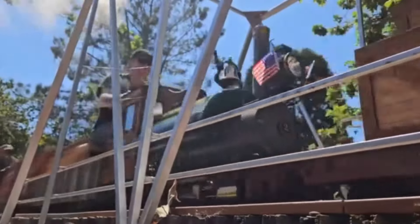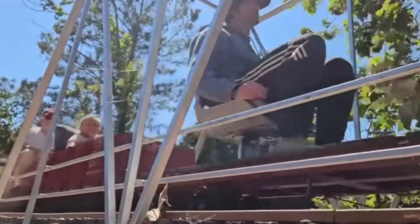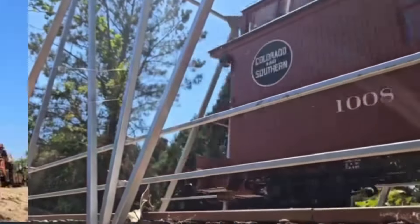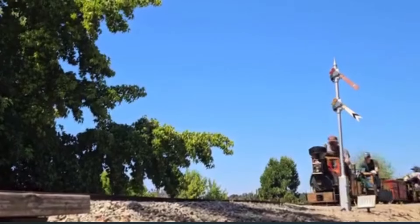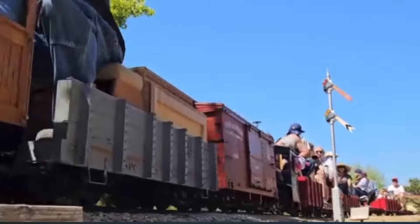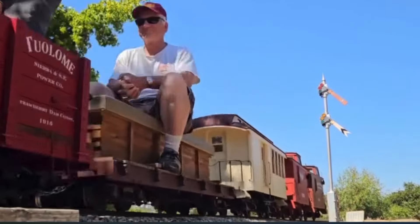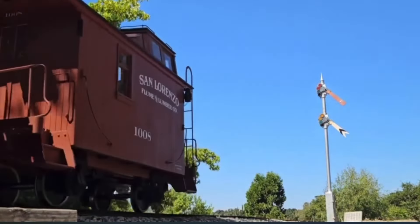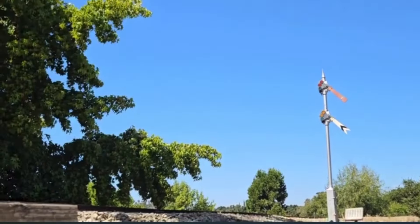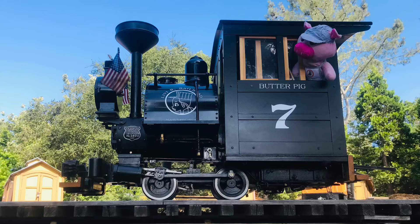Here you can see Butter Pig pulling up the rear with her three-inch cousins on the annual trip — triple header. Here we go! I can't thank everybody enough for all their help — it really means a lot to me. My buddy Dave once said to me, railroading — it's not a hobby, it's an obsession. And he's right. I'm glad to have my obsession back on the rails. Thank you for tuning in and always keep steaming.